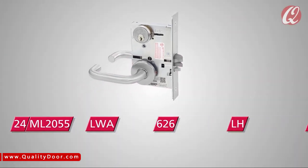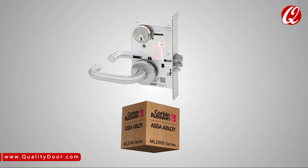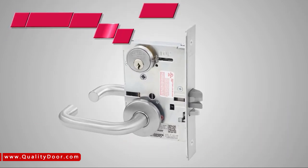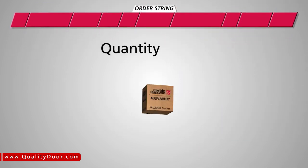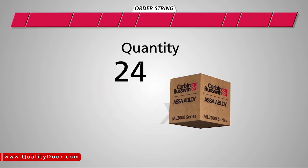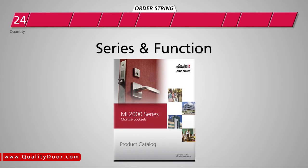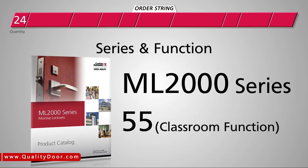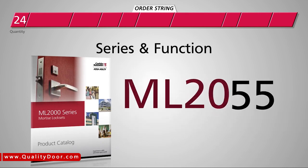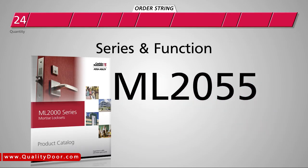When you submit an accurate order with all necessary options, your order can be processed without delays to help ensure your project stays on schedule. We'll start by entering the number of locks needed — for this example, we'll order 24 locks. Then we'll choose the series and function needed for the locks, all of which can be found in the product catalog. In this case, we're ordering a classroom function, so we'll enter ML20 for the series number and 55 for the function, entering ML2055 here.